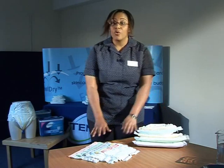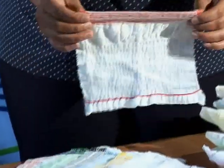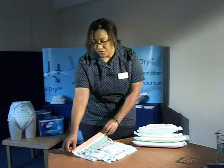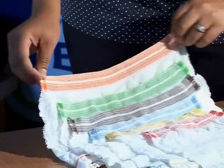These products should always be fitted with the Tenor Fix pants and they range in sizes from extra small to the orange coded extra extra large.